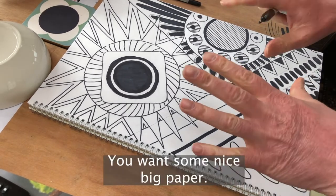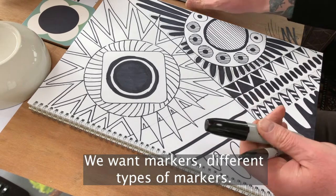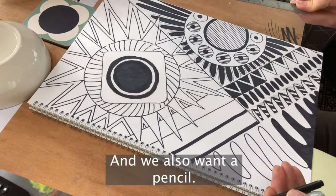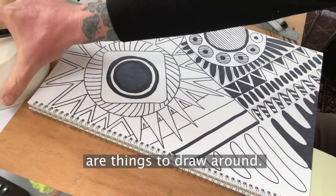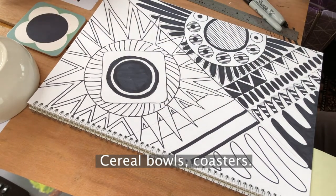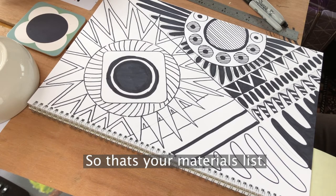So, materials: we want some nice big paper — as large or as small as you want. We want markers, different types of markers, lots of different thicknesses. We want a ruler and a pencil. The main things we need are things to draw around — anything you've got in the house: cereal bowls, coasters, masking tape. Lots of different things you can use to draw around. That's your materials list.